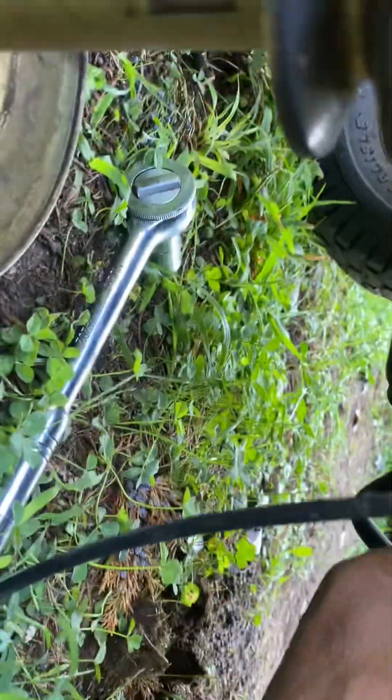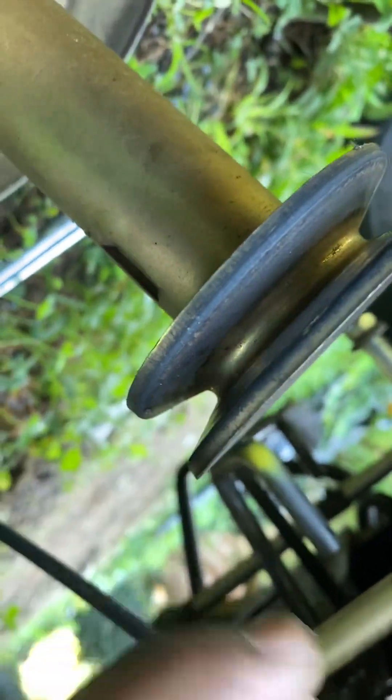Then you have to pull this belt off this pulley and then pull it back here. But be careful when you pull it back — you want to make sure you look at the diagram for how it goes, because you've got to make sure you put this belt back correctly over these other pulleys. There's a lot of pulleys underneath here. I don't know if you can really see it because there's not a lot of light, but I'm just letting you see what I'm looking at.